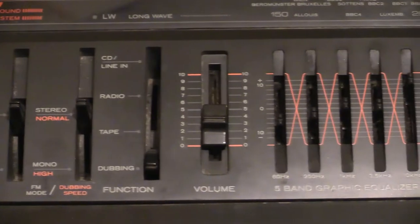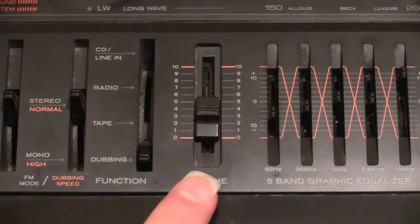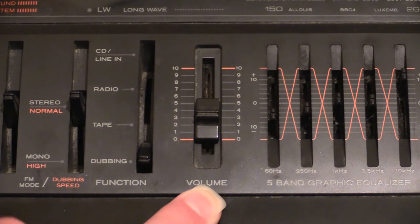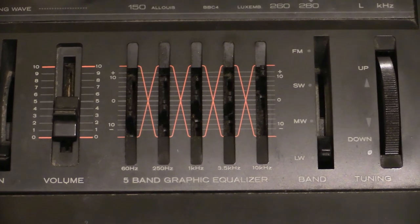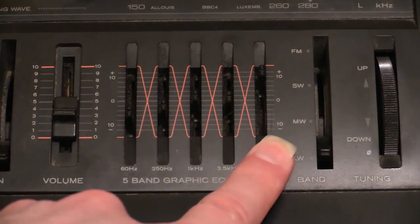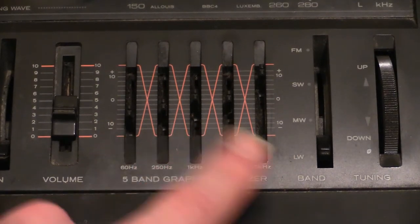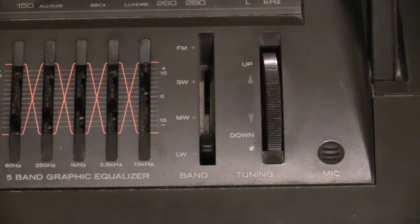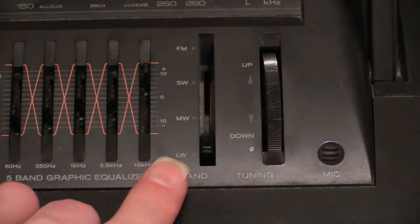Next along is the all-important volume slider — that determines how hard the speakers woof on the front. And then we can slice and dice the sound with five bands of graphic equalizer. Down this end you've got bass, up the other end you've got treble, somewhere in the middle you've got mid-range and a couple of others. This one has a four-band radio: long wave, medium wave, short wave, and FM right up the top.